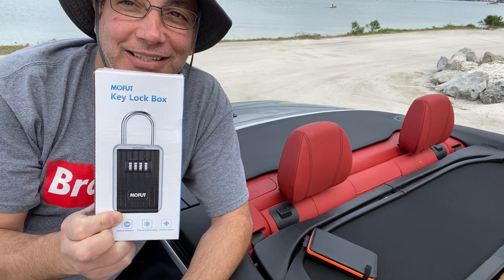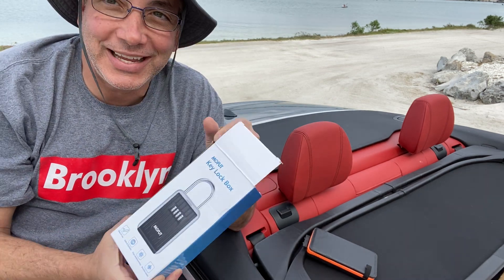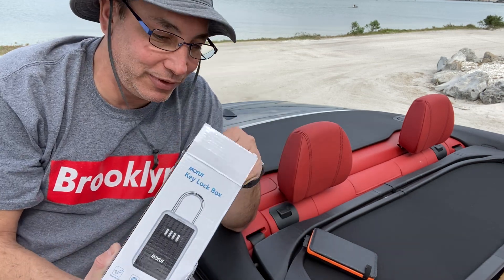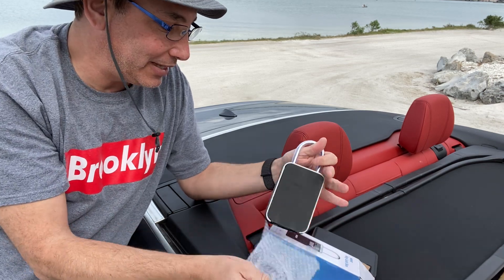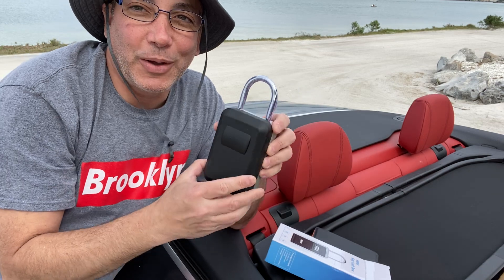So I got this — check this out. It's a little lockbox and it works with a code instead of a key. It's kind of like those ones when a house is for sale. I could put it on the doorknob of my house and use it there, but what I got this for is to use it on my RV.